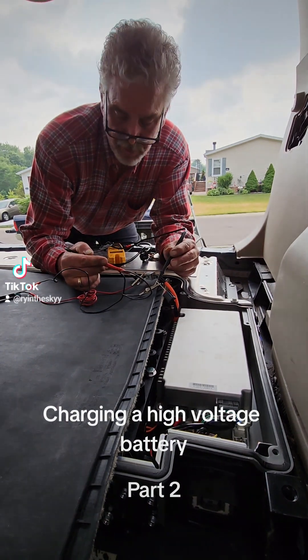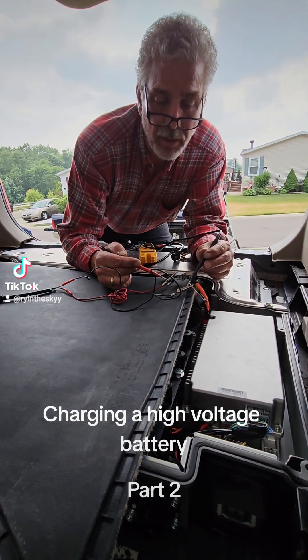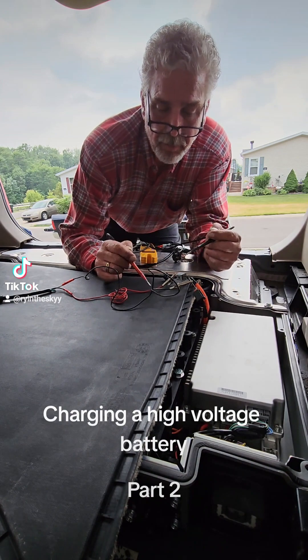The lower the voltage, the higher the BSOC — it all depends on what state of charge the battery was in when it went down and how well it was charged. It is verified continuity there — positive with the red.